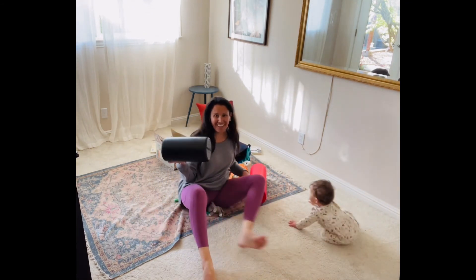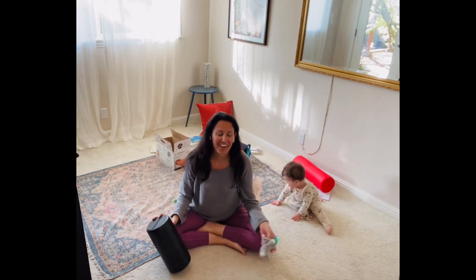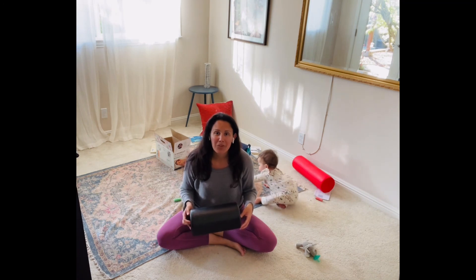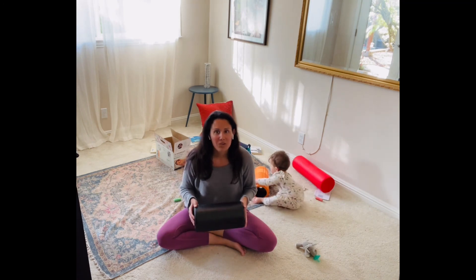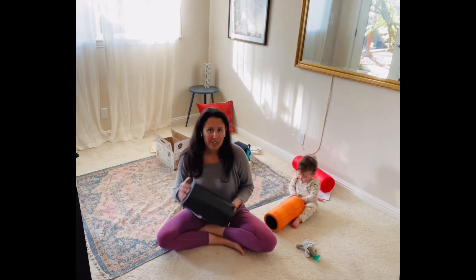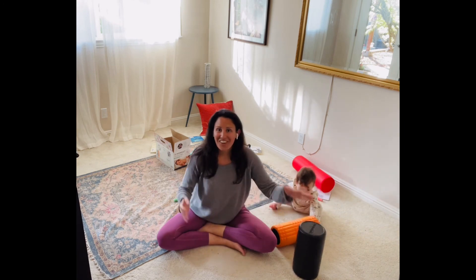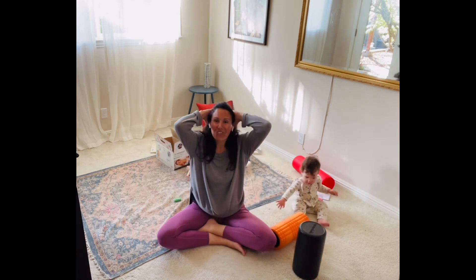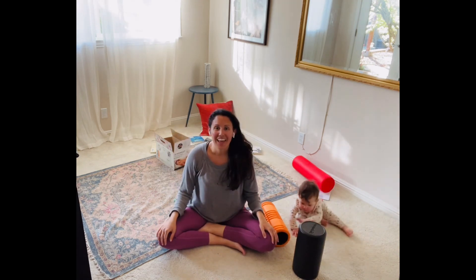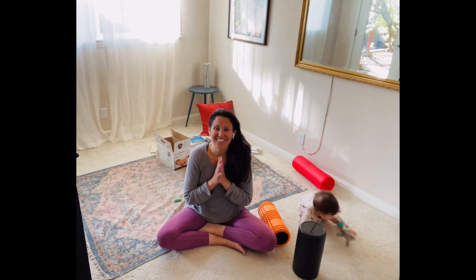So that was some foam rolling. I encourage you to try it if you haven't, if it's not in your repertoire already. Try it before a workout, or maybe afterwards, or anytime — maybe before you go to bed, or during a lunch break. Whenever works for you. Let me know if this was helpful, let me know if you tried it and what your thoughts are. As always, I love to hear from you. Have a great week — see you guys next week, thanks, bye!